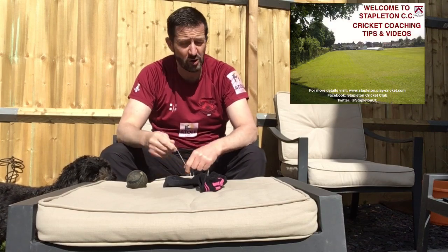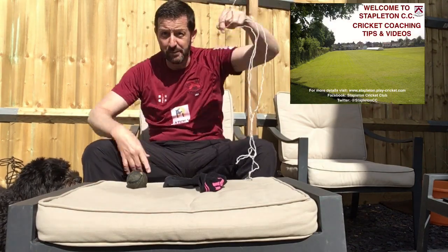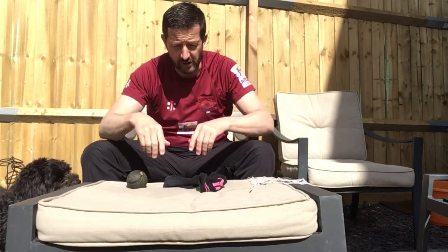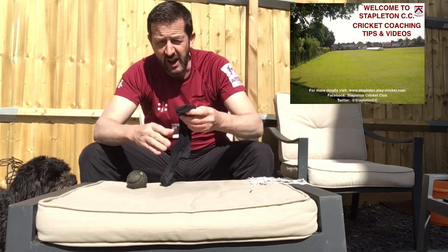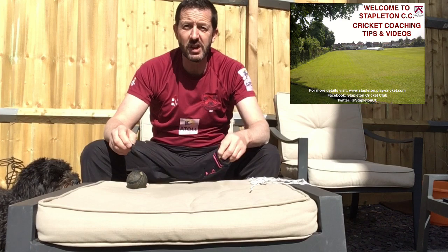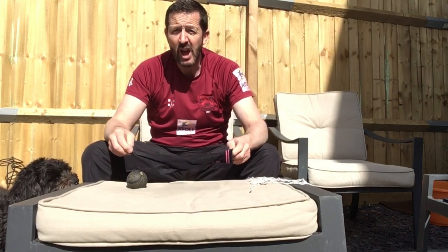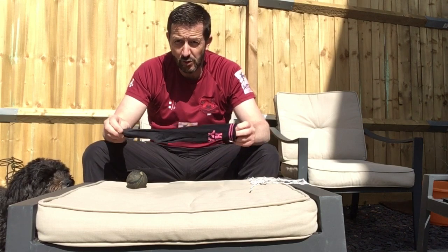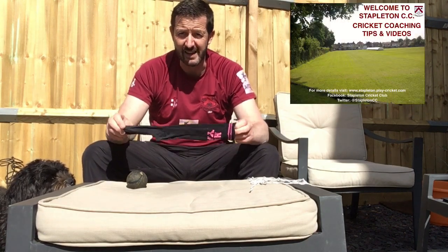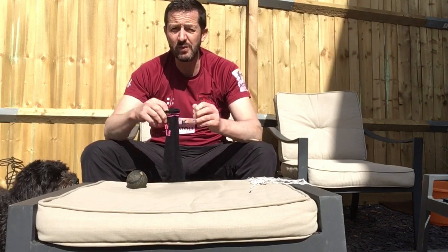We're going to do a ball in a sock. What you need for this: some string, somewhere to hang it — we'll show you somewhere in a minute. We've got a netball net because we've got some netballers in our family. You also need a sock — get an old sock, speak to your mum and dad and grab one of your dad's old socks. Do not get a new sock.